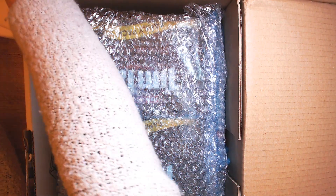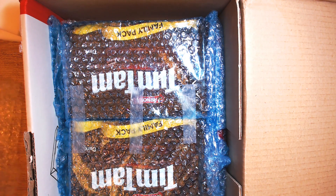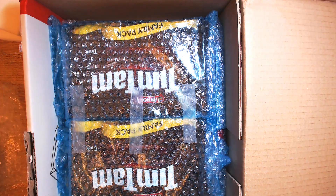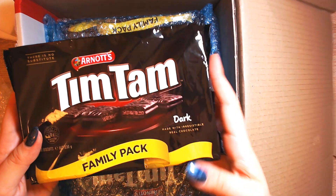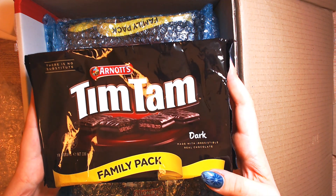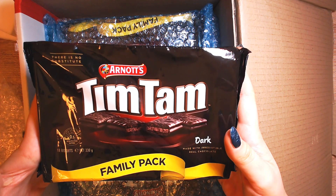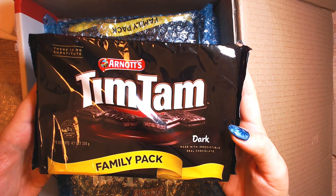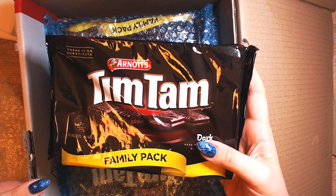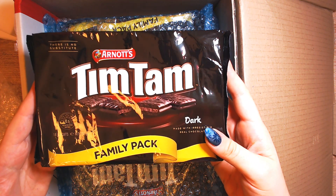So we got — I can see some Tim Tams. You sent me a family pack! So this is the dark Tim Tam, and this is a special biscuit from Australia. Chocolate pastry, chocolate cream, and chocolate coating, and it is usually eaten together with coffee. You can dip the biscuit in your coffee and it will melt and it's really delicious. So thank you so much. Right now I'm on a diet, but I will try them.